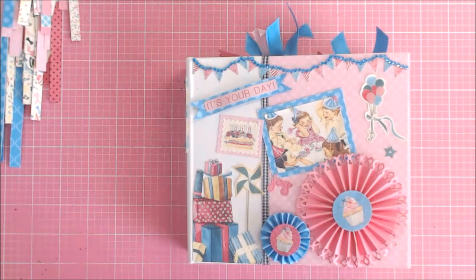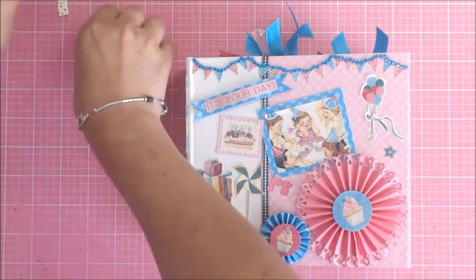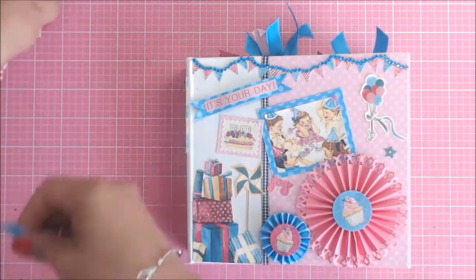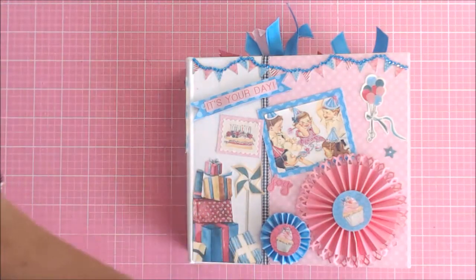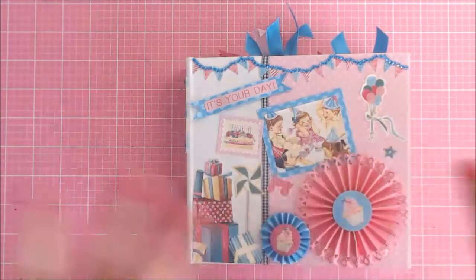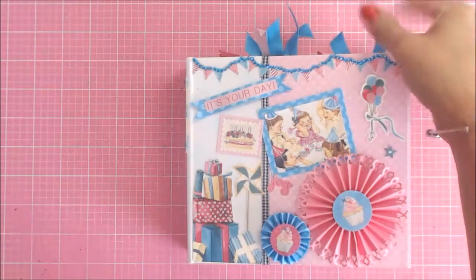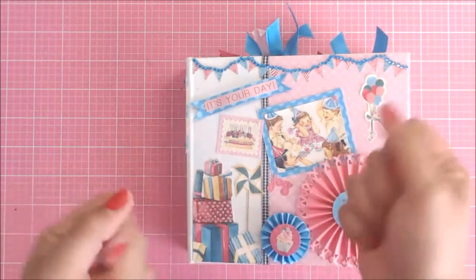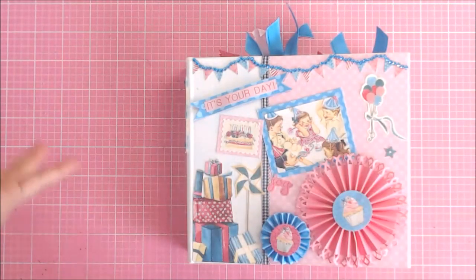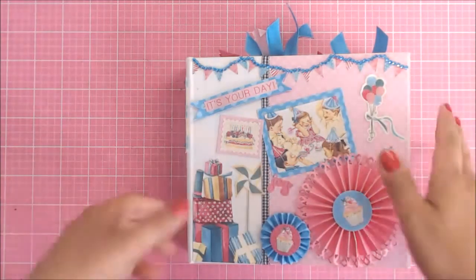I want to go ahead and show you guys the book, so let me go ahead and move this stuff so I have a little bit more room. I used all of my seam bindings — I had to actually dig into my stash and grab some seam binding because I ran out, so I just went seam binding crazy, guys.